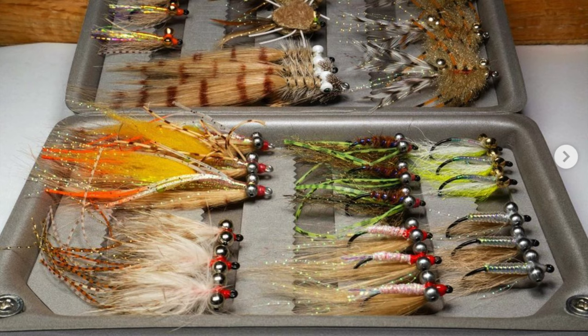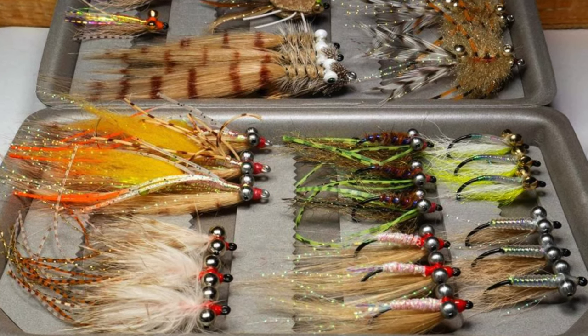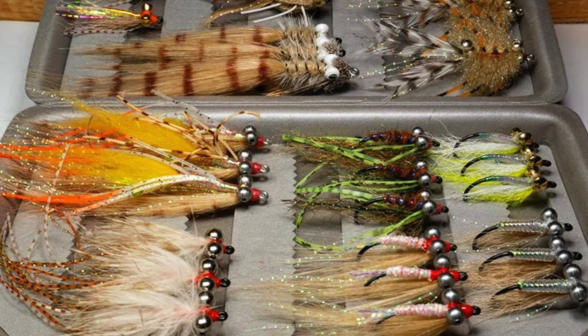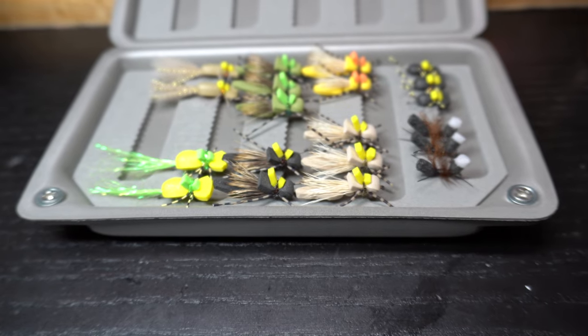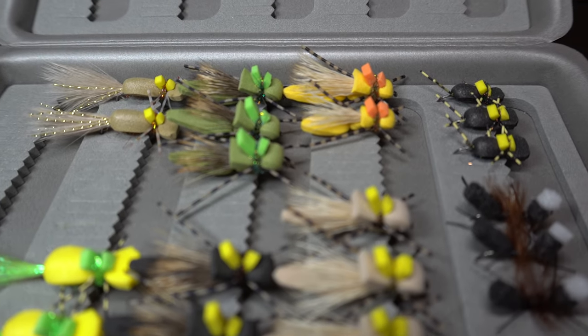They're small-ish, but they do have enough depth. You can fit them in your shirt pocket, your vest pocket, any bag. You can fit a couple in a bag. They're $13.99 — that's the price. I try to keep them inexpensive, but I still have to make some money. I think it's a very good price for the quality of the box — they're very, very good quality.